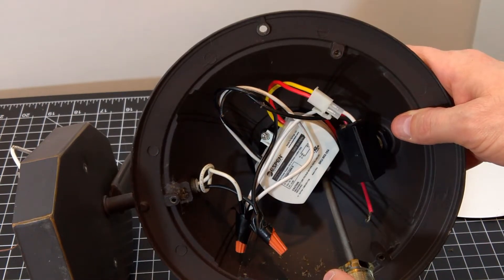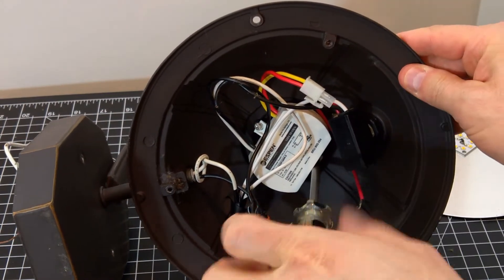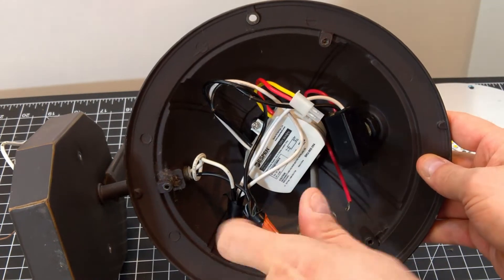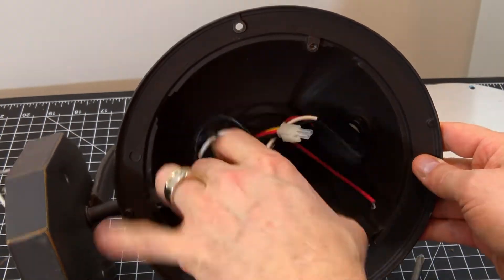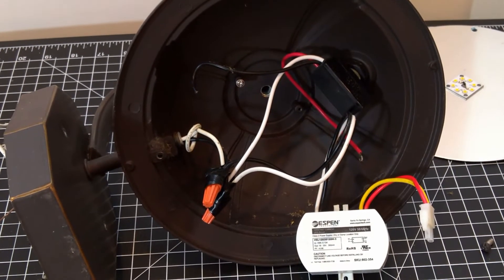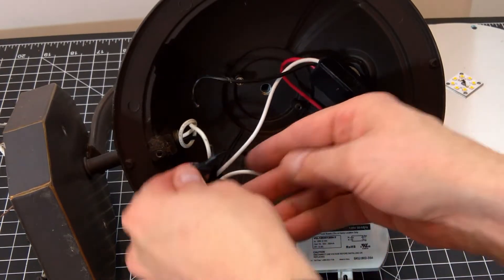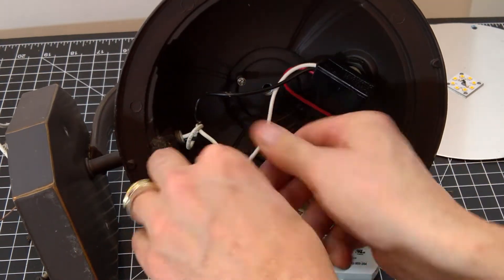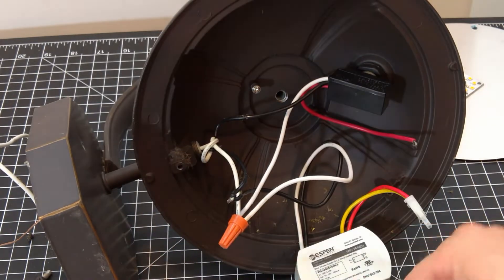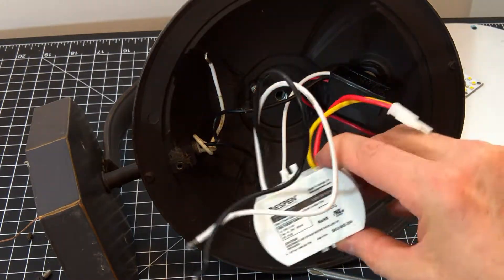I'll start by removing the two screws that hold the constant current driver. Once it's free, we'll just need to remove the two wire nuts and the electrical tape. Take note of the three neutral wires that were connected together. Remove the nut and separate the wires. Now the old constant current driver is free.